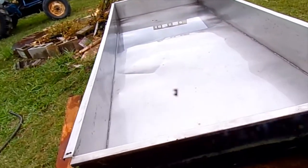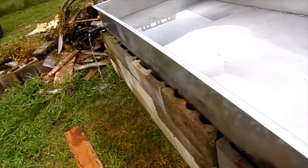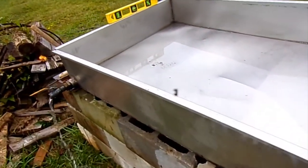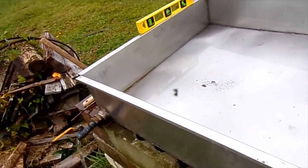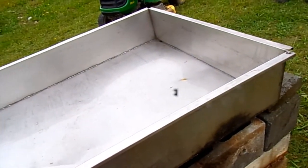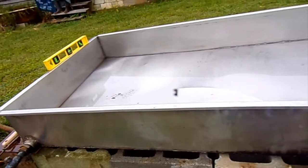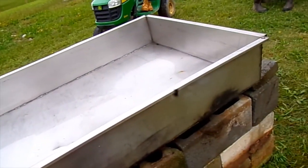We got it about halfway cleaned out. Come to find out the tub is a little bit unlevel. We'll be scrubbing this and then we'll be putting water in it to boil to sanitize it before we put any molasses juice in it.